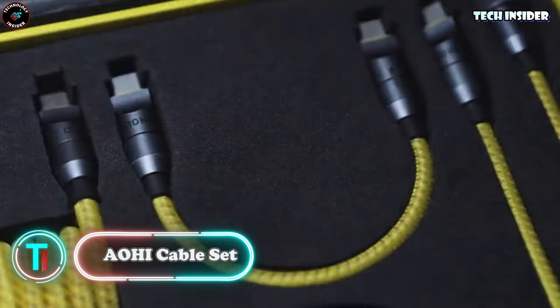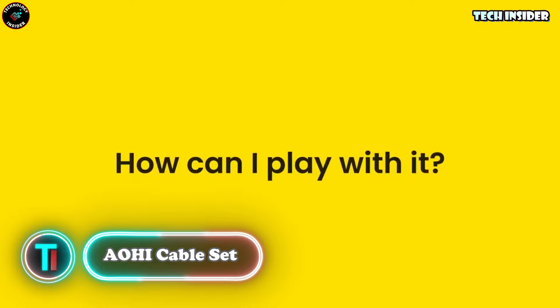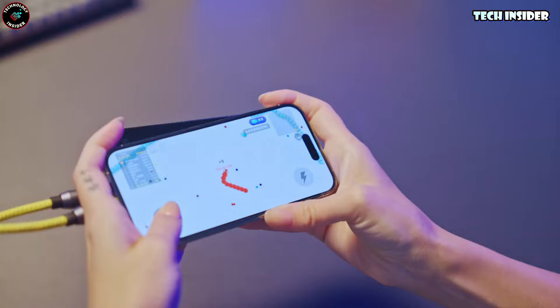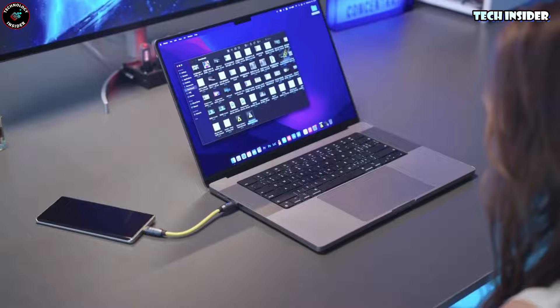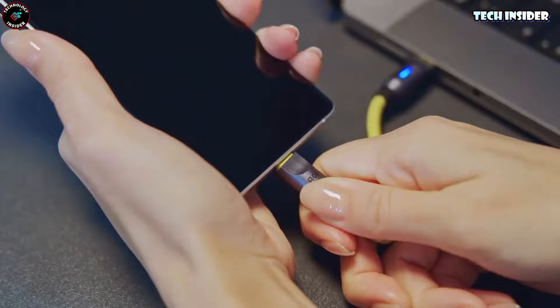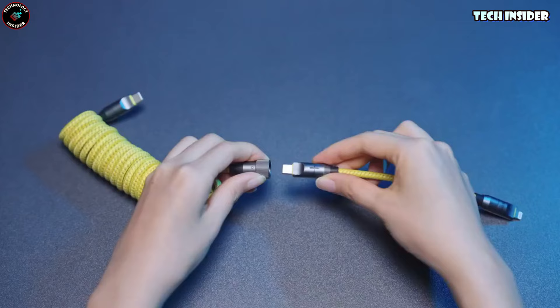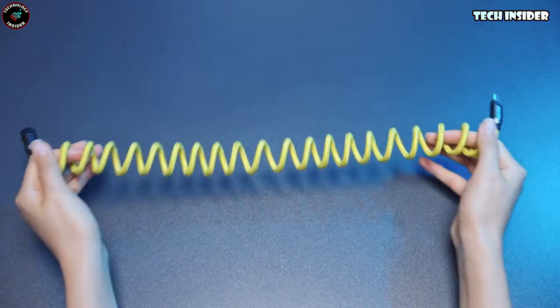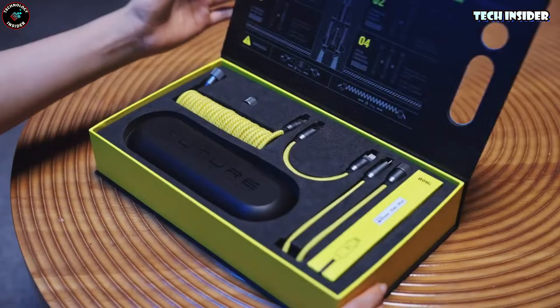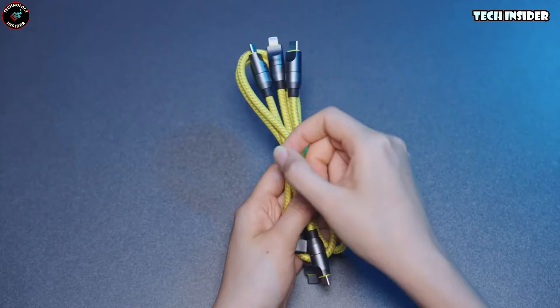You know those moments when your charging cable feels like it's playing tug of war with you? Say goodbye to those frustrations — this cable set is a game changer. You get to customize your cable length and mix and match different ones to fit any scenario. Need a tiny four-inch cord for on-the-go charges? Got it. Want a longer one for added flexibility? There are two options available. And these cables pack a lightning-fast 240 watts of power, covering USB-C and Lightning connections — no matter what device you're rocking.